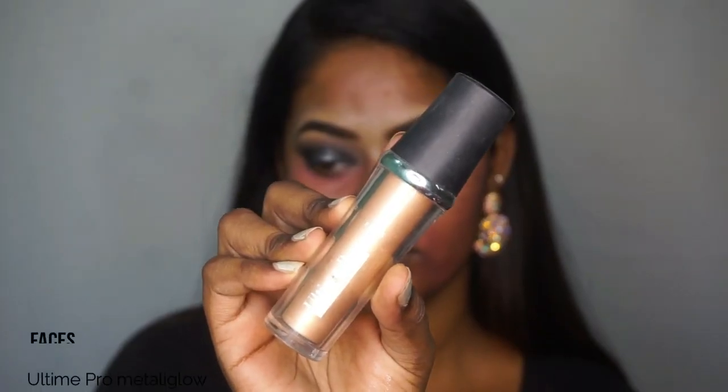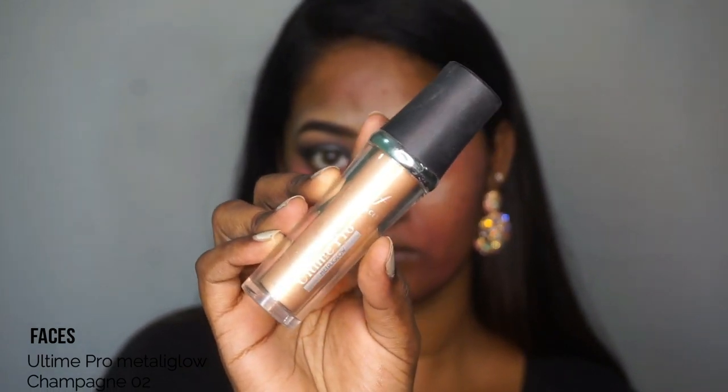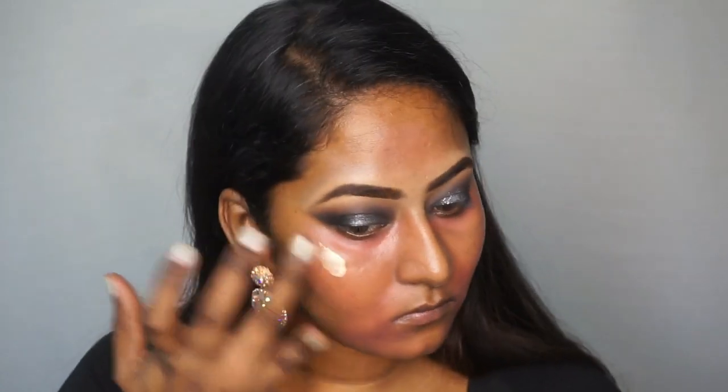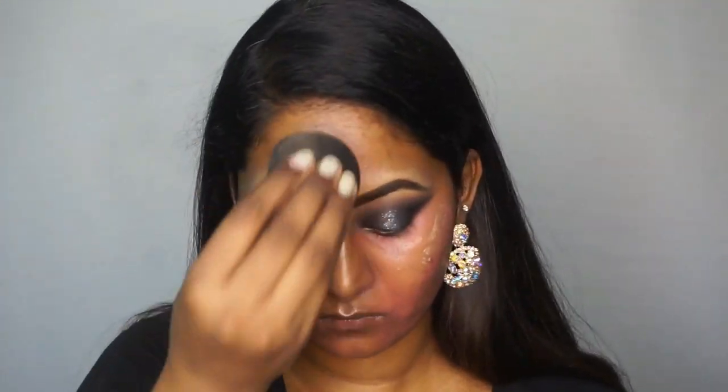To add a bit of glow on the face, I'm gonna take the Faces All Time Pro Metallic Glow liquid highlighter in the shade Champagne and pop that on the areas wherever I want a bit of a glow. Again, going in with my damp beauty blender to blend all of the liquid highlighter.